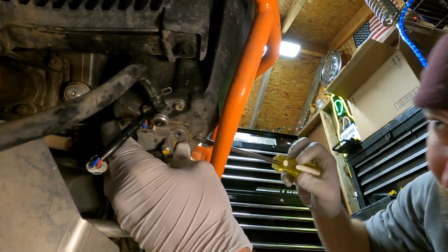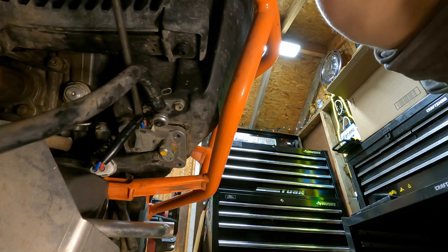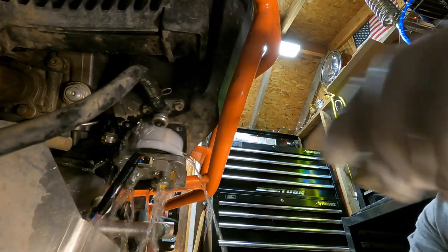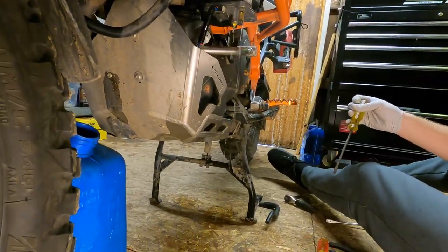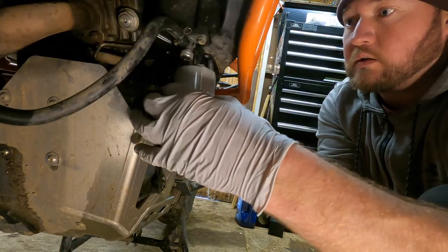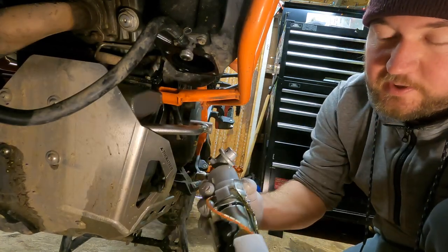I don't want to be under here when it pops — there's probably going to be a little bit of fuel that comes down, so let's go slow with it. Caution: a bunch of fuel is going to spill out. There was just enough clearance, and I didn't have to take the skid plate all the way off.